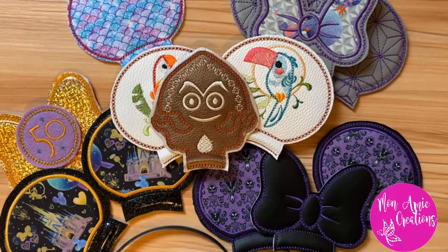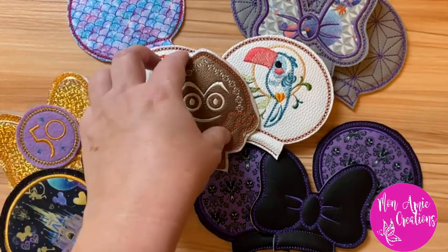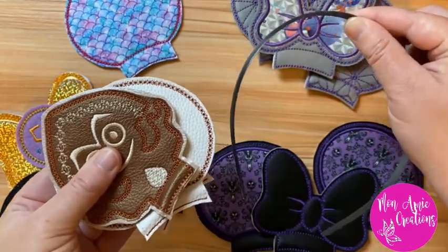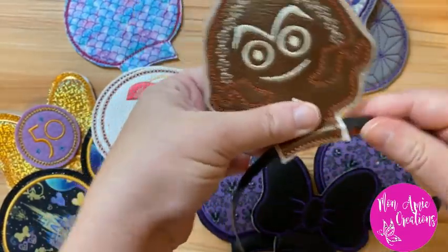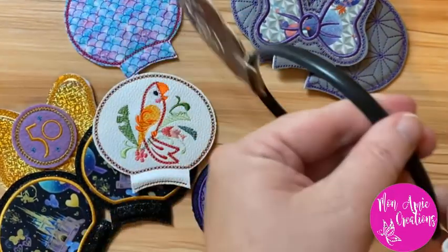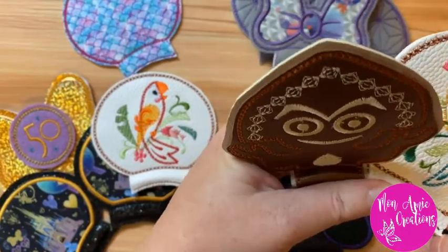Hey everybody, it's Amy from Monomi Creations and today we're going to be doing a tutorial on how to do embroidered mouse ears. These mouse ears are really awesome because they're really versatile — unlike other headbands, these break down and you can stack them all together, flatten them up, and just take them in your suitcase. You only need to bring along one headband to the park.